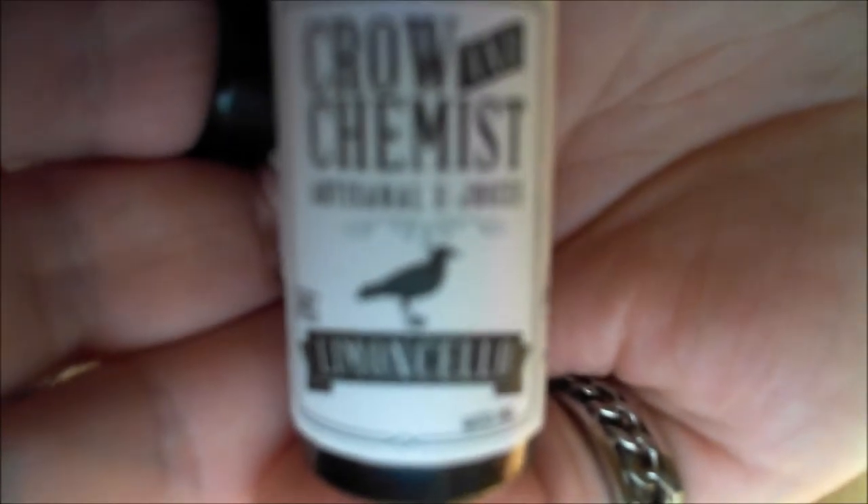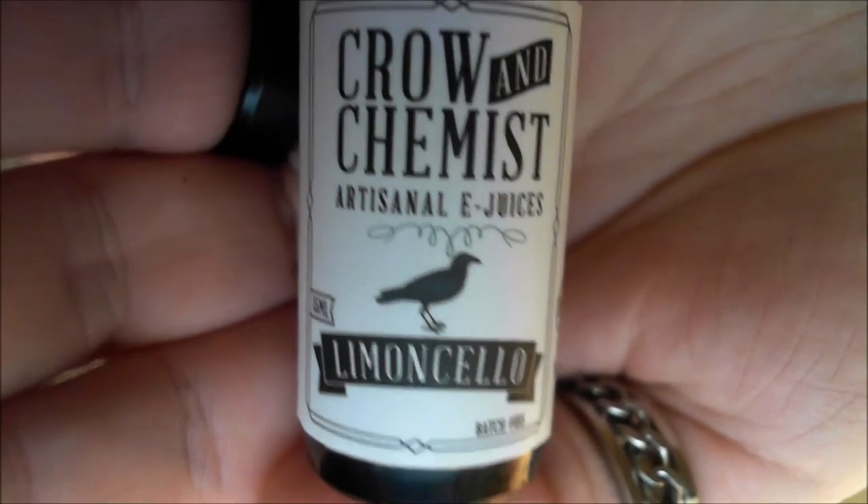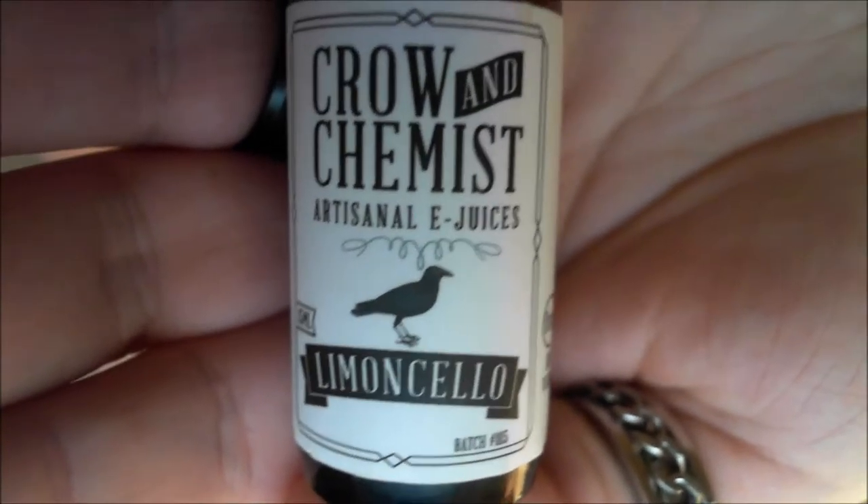Hello everyone, I'm Graham Vapes and welcome to my review. This is the review for the Crow and Chemist Limoncello — not 'lemon cello' but limoncello, Italian. Here we go. This is what I'm vaping: Crow and Chemist Artisan E-Juices, 15 milliliter bottle size, Limoncello.